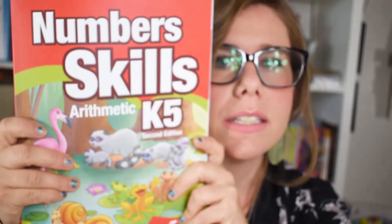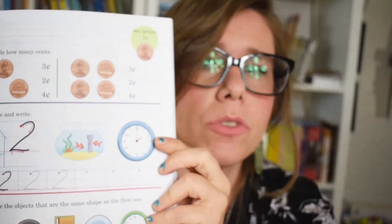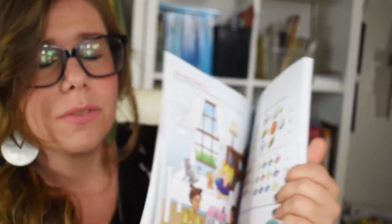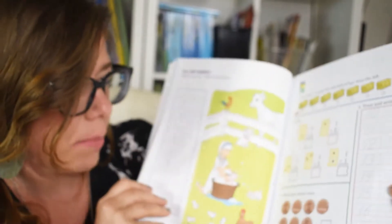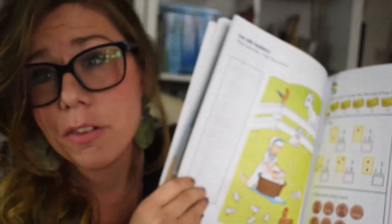Another very important one would be Numbers and Skills, and that's their arithmetic for K5 kindergarten. It's really cute and always very colorful. They already show them time and money and build on it so slowly that it gets to be just comfortable for them. I think it's fantastic to start now because instead of getting to third grade and being surprised by it — it's very colorful and really fun and stimulating for a kid.